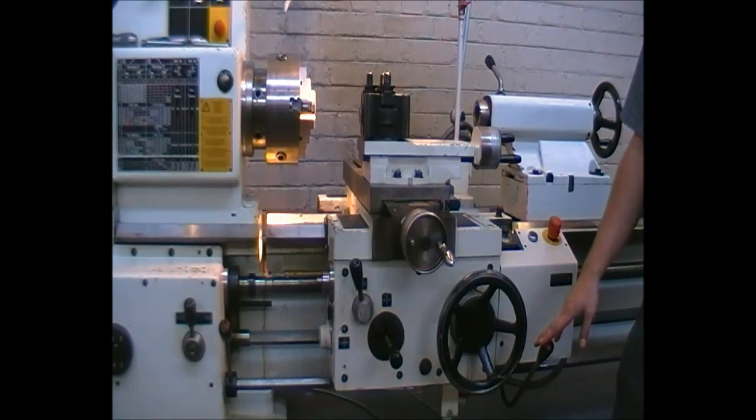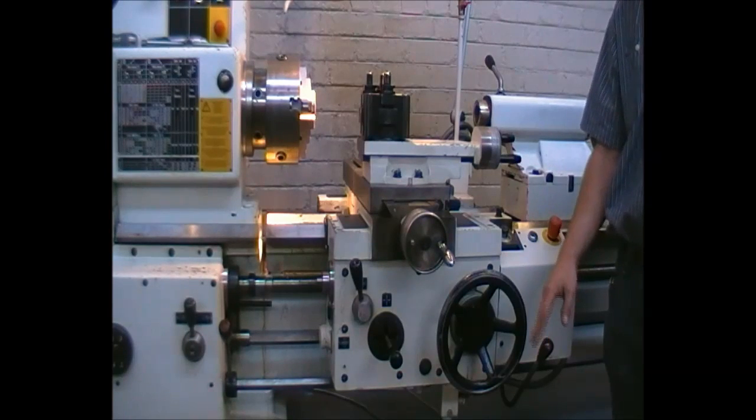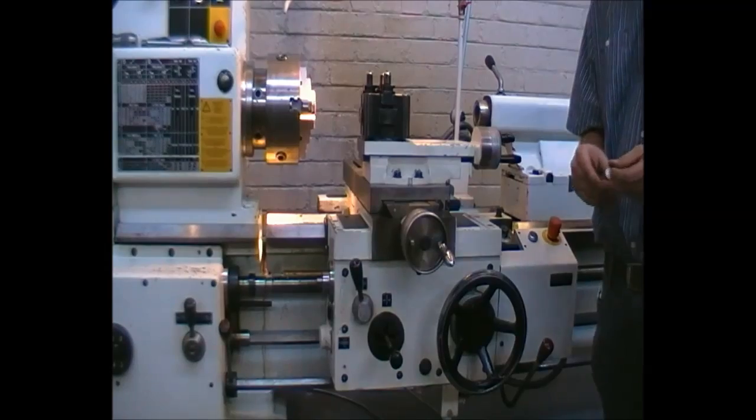We will now insert the part into the chuck as explained previously, where we will then take a face cut, drill a central hole after we have done the tool setups. Let's quickly have a look at the tool setup.